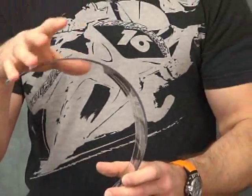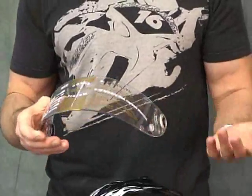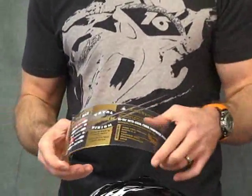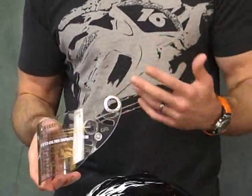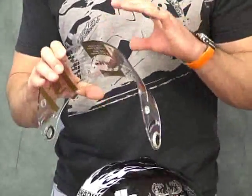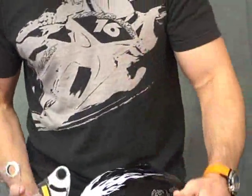The Shark visors are also fog-free — they're fog-treated. We've taken them outside here. It's Michigan, it's December, it's really cold. I've done some heavy breathing in it — no fog. I've got a Shark that I've ridden in early and late season a little bit. I've experienced no fog. The treatment and coating they use works very well. It's good stuff.